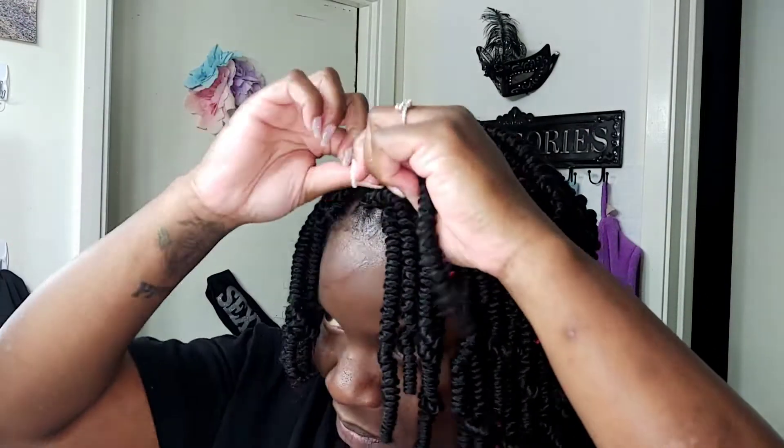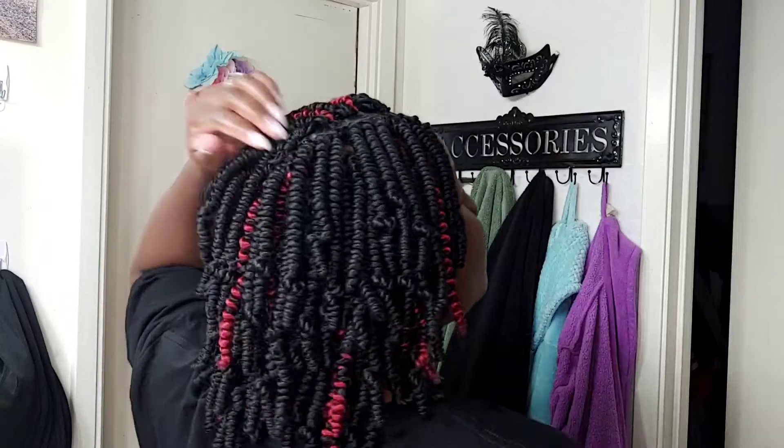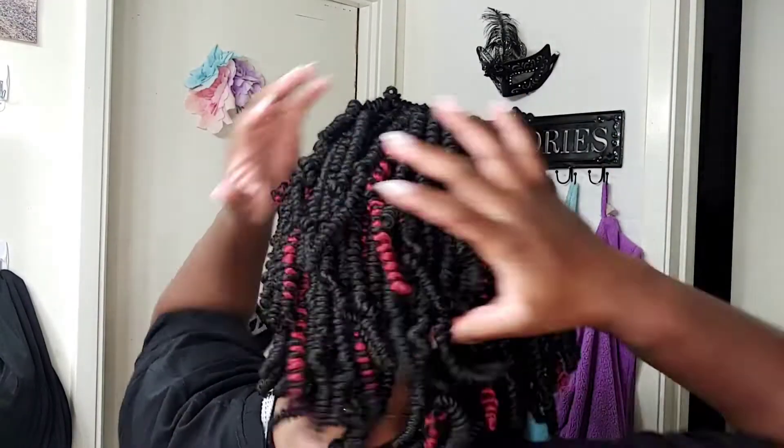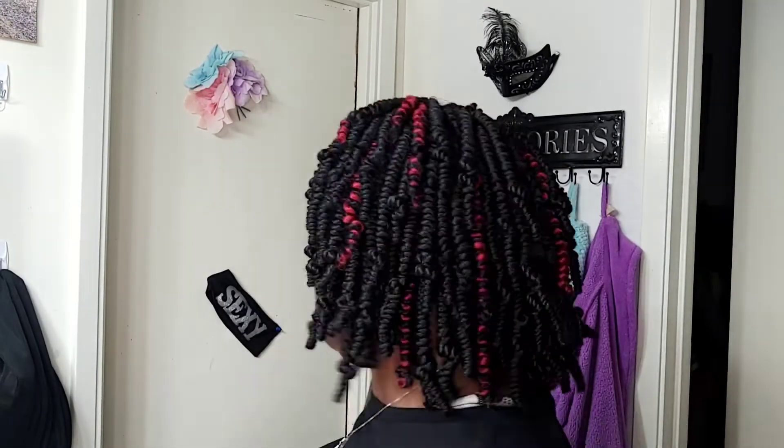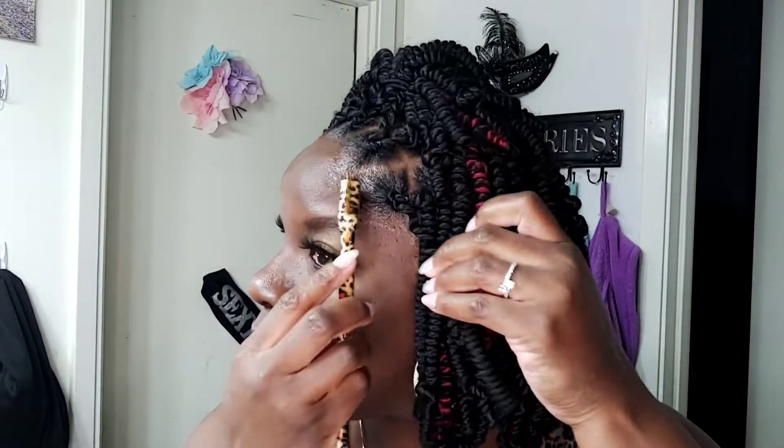This hair came in an eight-pack and I only used six and a quarter packs. I thought it was going to be a lot — actually, I thought I wasn't going to have enough — but it works out just fine. It's slaying and it's laying, baby, and I'm enjoying it.